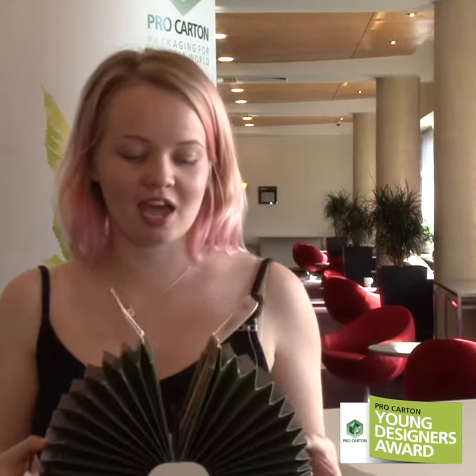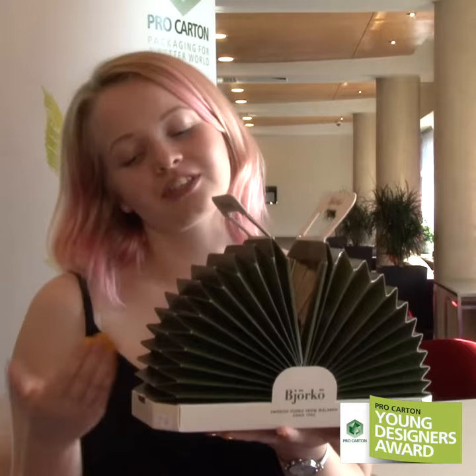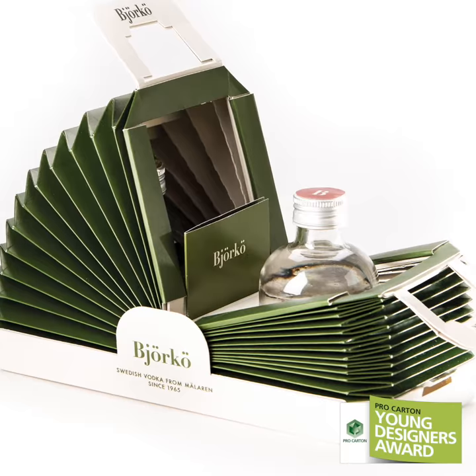The Björker Duo bag is made to make an unboxing experience more enjoyable and to display the product. You can open it and close it, and the joy continues. We wanted to make it very slim — it's just the bottles and the wings, as we call them.